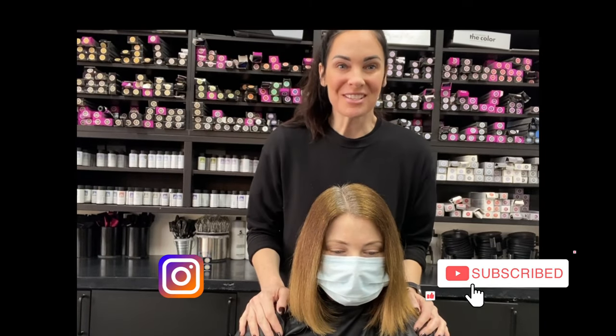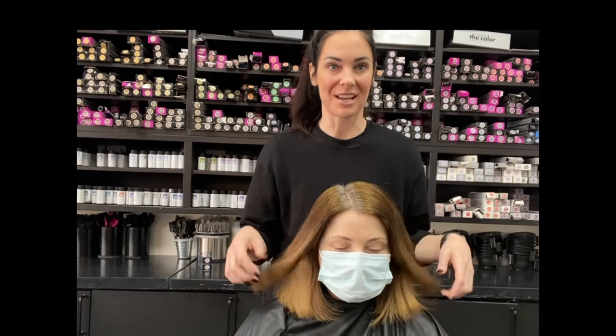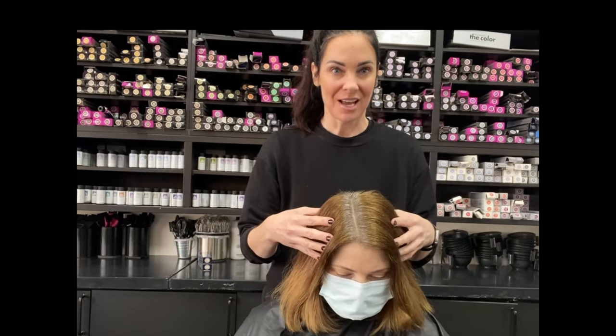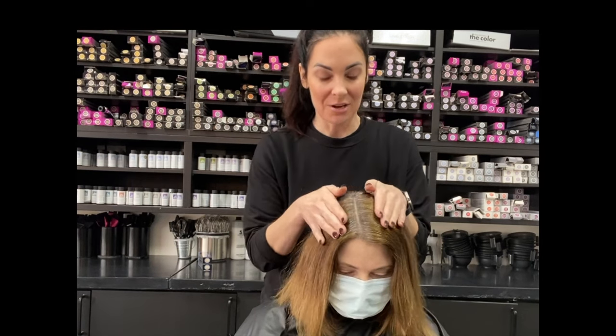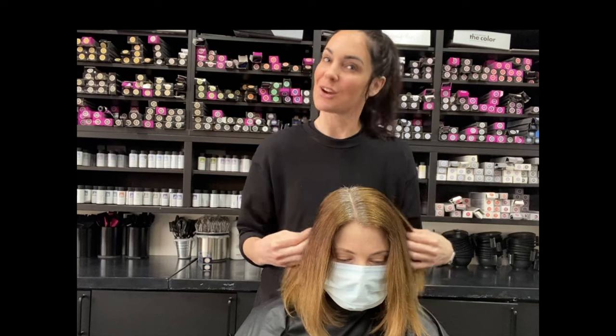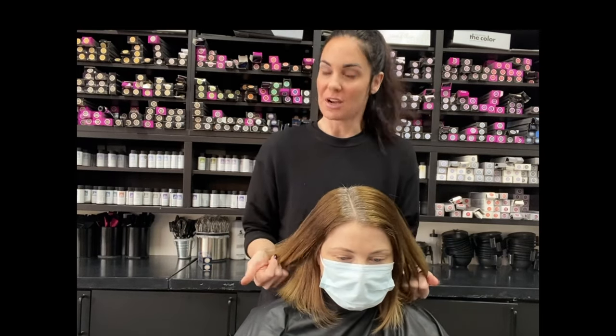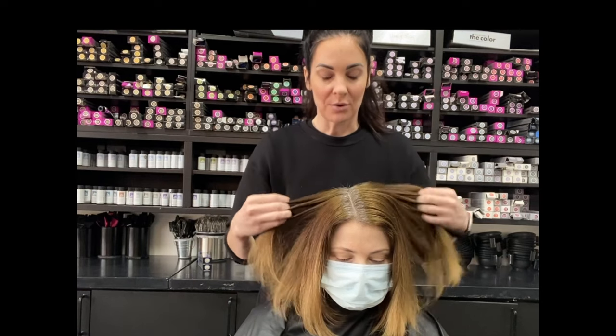I'm Heather Walter from Palma Chill and today we're going to do a little rehab on this blonde hair. She has a substantial amount of gray and her gray is kind of what I call angry gray — it's very resistant and hard to cover. She has a coarser, drier texture of hair by nature, and so we're going to cover her gray.